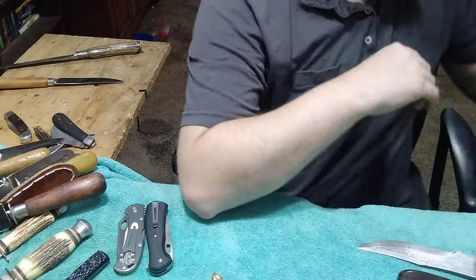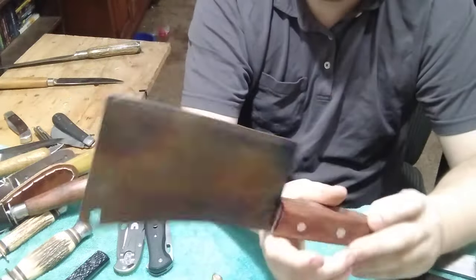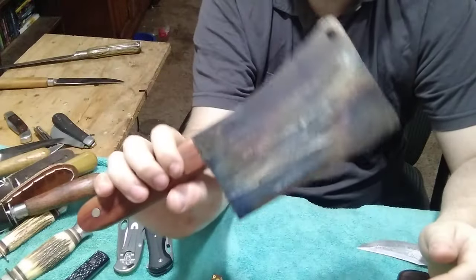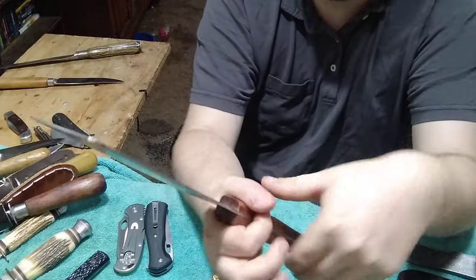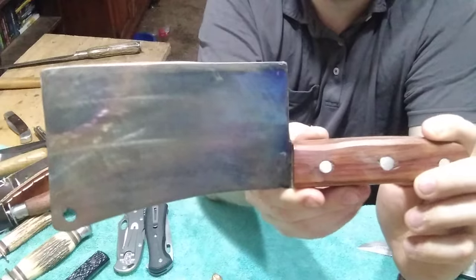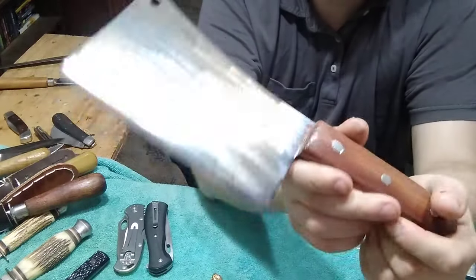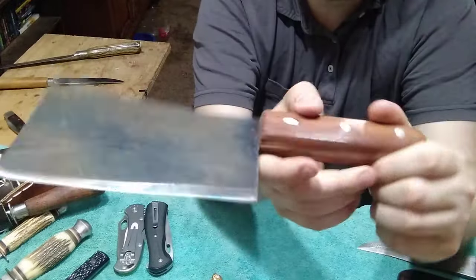Next is this one I also made - I don't make very many of these. It's a cleaver I made out of a circular saw blade. I heat treated it and gave it a blued finish. It's razor sharp and it's got some good weight to it. I used aluminum for the pins and a nice piece of wood for the handles. This one's on my eBay profile as well if you're interested.